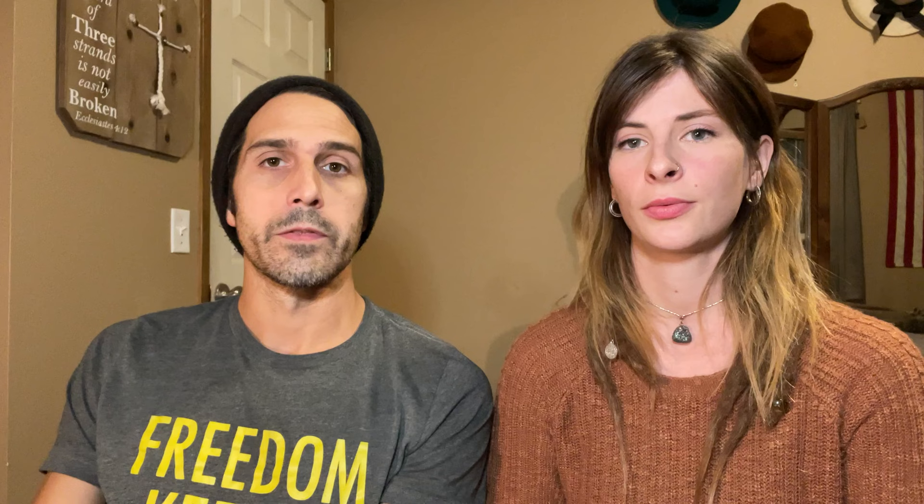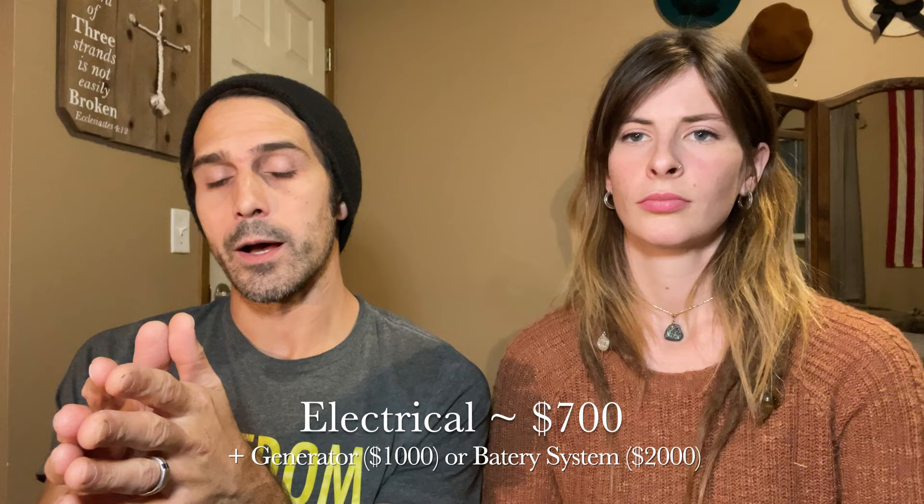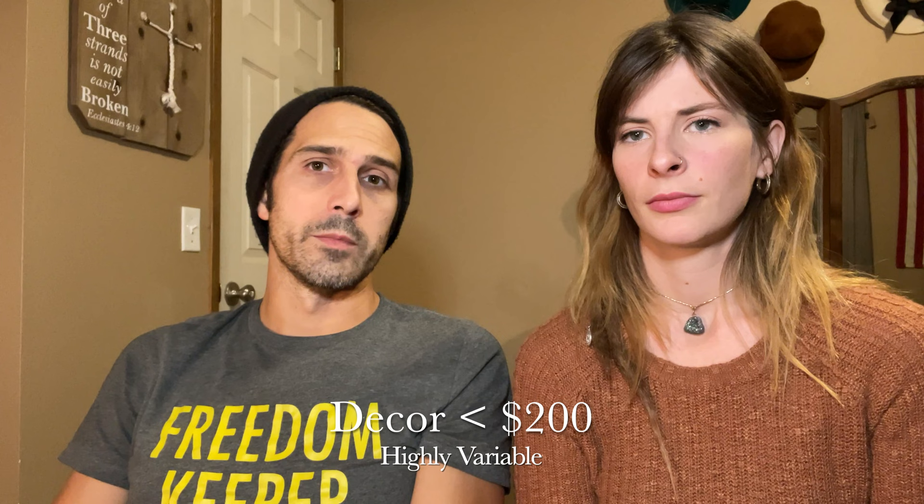Electrical can be a little more variable depending on what kind of generator you get. We actually set it up to run off a battery system, which adds about $2,000 to that electrical package. The battery inverter system from Blue Eddy is pricey but a really cool option to be off-grid without connecting to a generator. So $700 would be just the base electrical, then add about $1,000 for a decent generator — unless you're going with the propane option like we did, in which case you won't need that generator. The last category is decor, and we didn't spend much — refurbed some old doorknobs, a little coffee sign, and built our own menu.